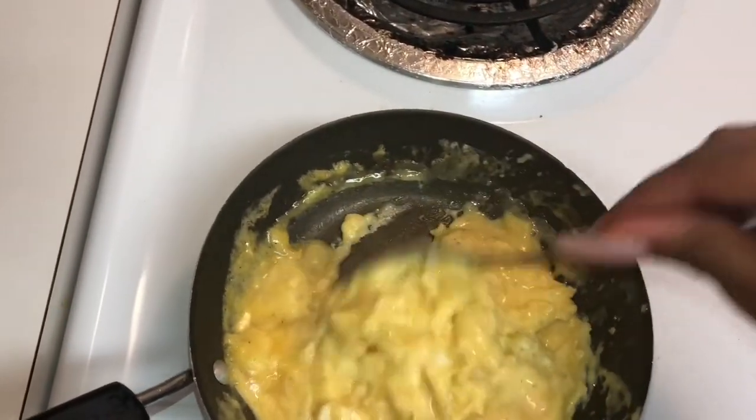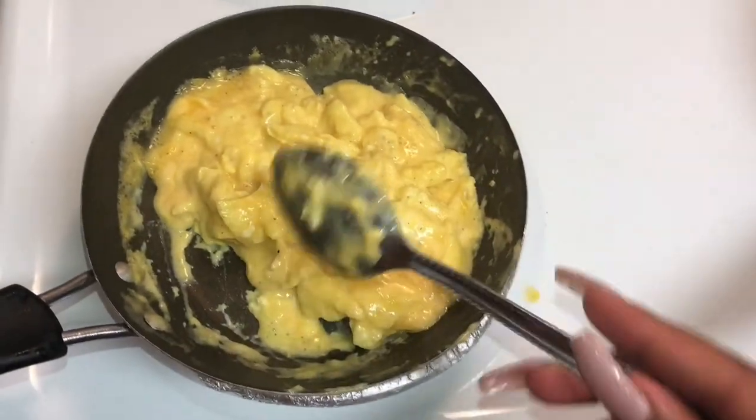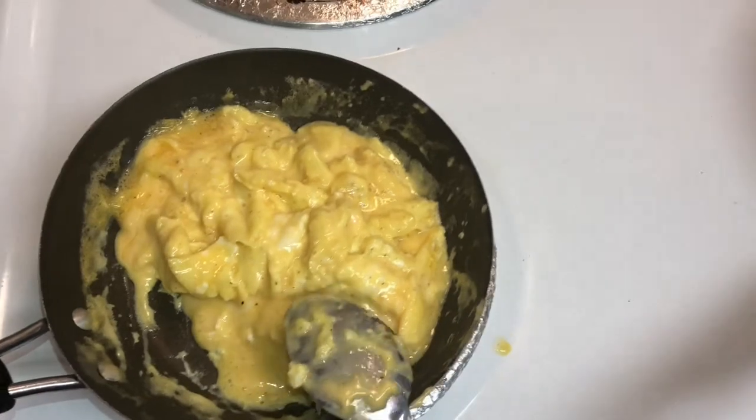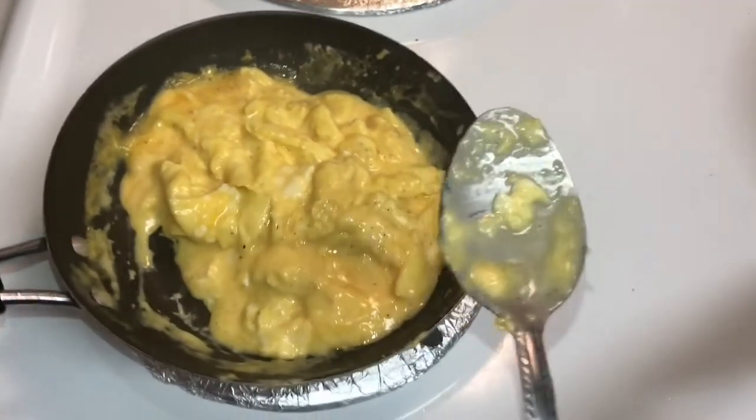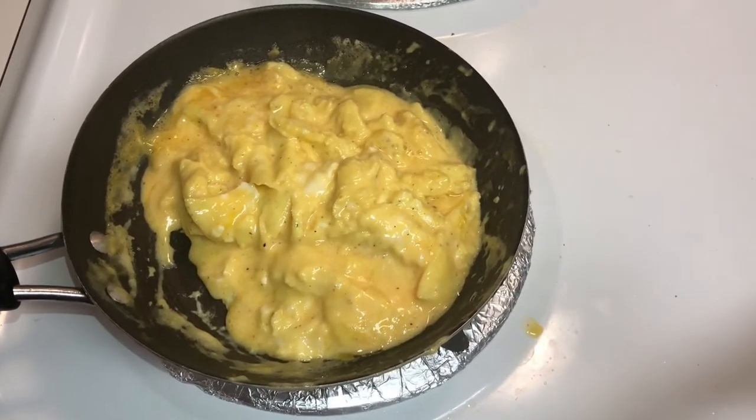I don't like my eggs all the way fully cooked, if that makes sense — just where they're still a little bit creamy and a little rich. That's how Waffle House cooks them.